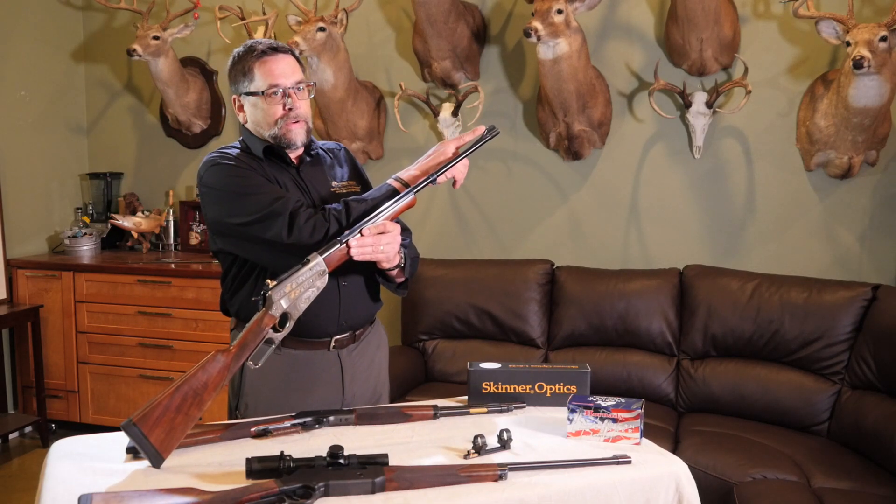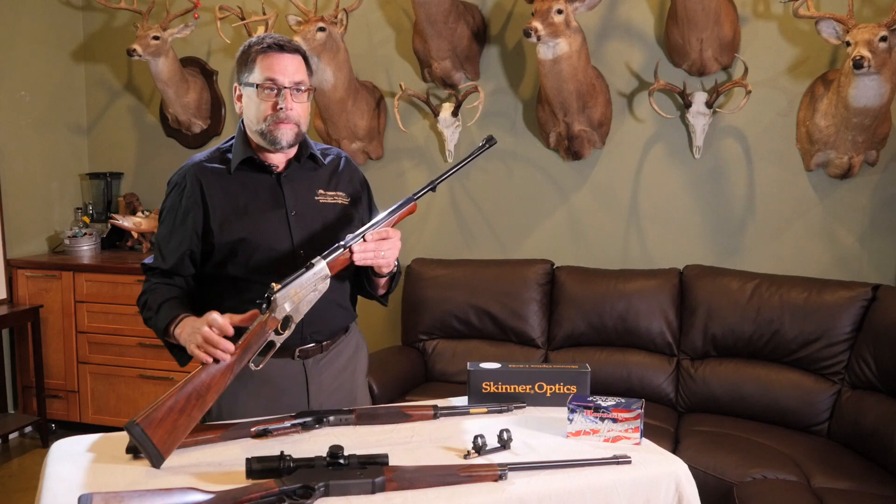So when you use a peep sight, again we look through the hole. All attention on the front sight and its alignment on the target. Focus on that only. Breath control, trigger squeeze, follow through — and your groups are going to be a lot better.